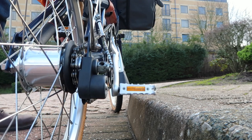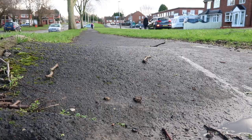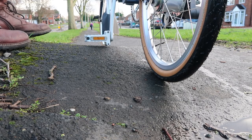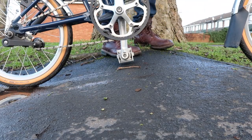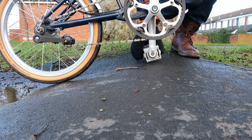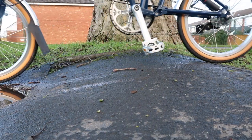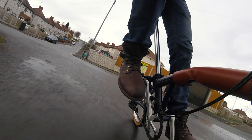It's not just curbs — here's an example of a tree root on a cycle path that has raised the surface quite significantly, leaving very little pedal clearance. This is actually how I damaged my pedal — I caught it on the raised tree root. Just be wary of these kinds of things when riding a Brompton. And when going around corners, make sure the pedal on the side you're leaning into is at its highest point so it doesn't hit the ground.